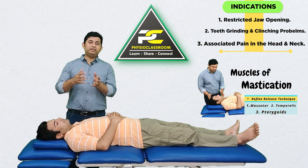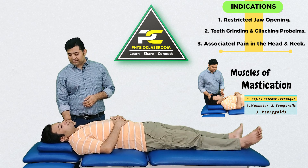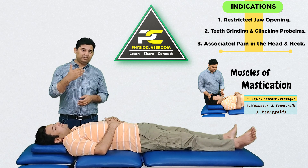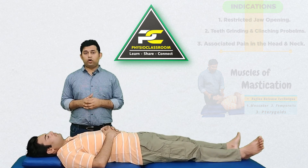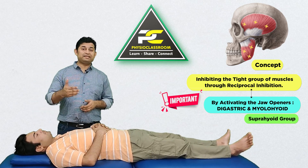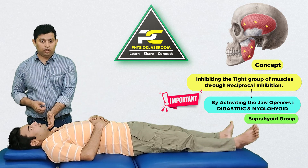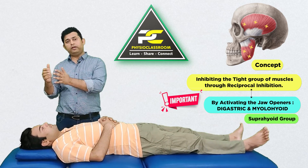When these muscles become dysfunctional and have tender points in them, this often results in problems with jaw opening movements. These patients can also complain of teeth grinding and clenching. The jaw closing muscles — the masseter, temporalis, and pterygoids — can be reflexively inhibited through reciprocal inhibition by activating the muscles that open the jaw: the digastric and the mylohyoid.